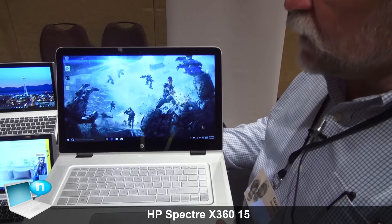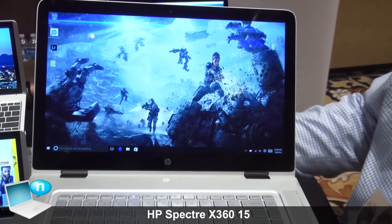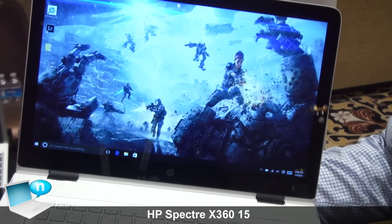Hi, I'm Kevin Wentzel, HP's Technical Marketing Manager for Consumer PCs. Let's take a look at our Spectre X360 with a 15.6 inch 4K display. It's a brand new product in our Spectre line, which means our premium products.